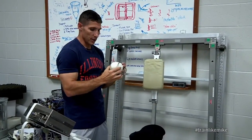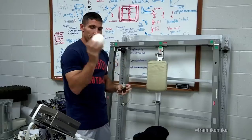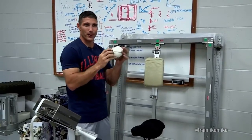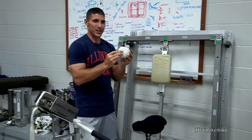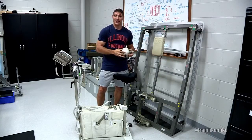A little interesting tidbit: on orbit when they first started using this, there were a lot of times when the spring would bottom out. To overcome that, they found a good use for dirty old socks — you put one right in the middle there and that helps keep it from bottoming out. So this is our exercise bike that we use up on orbit, and I sure can't wait to try it out.